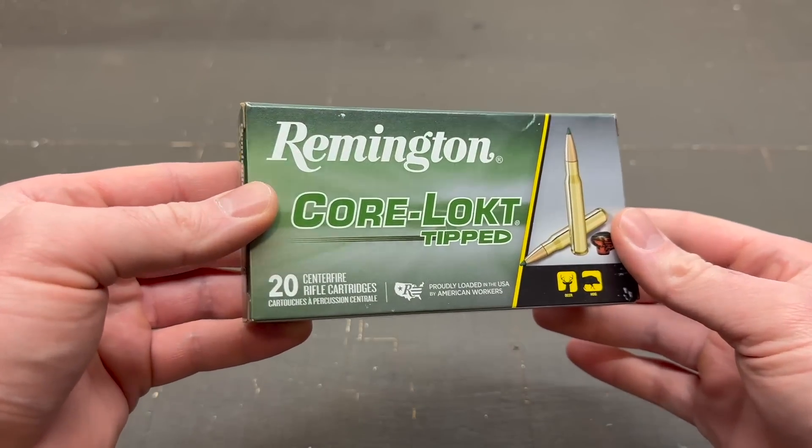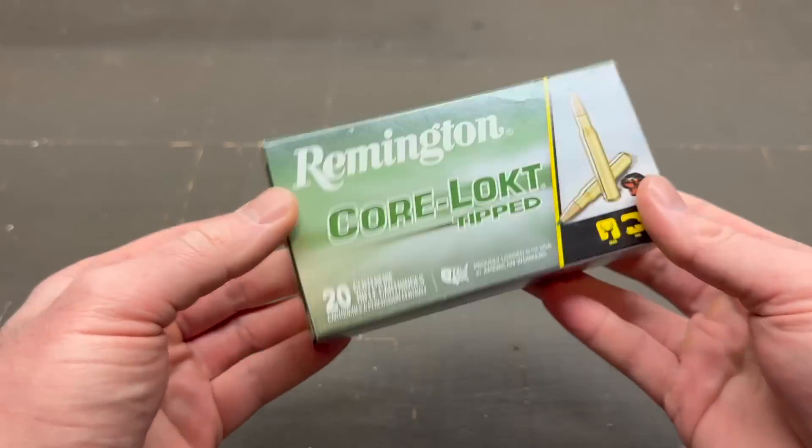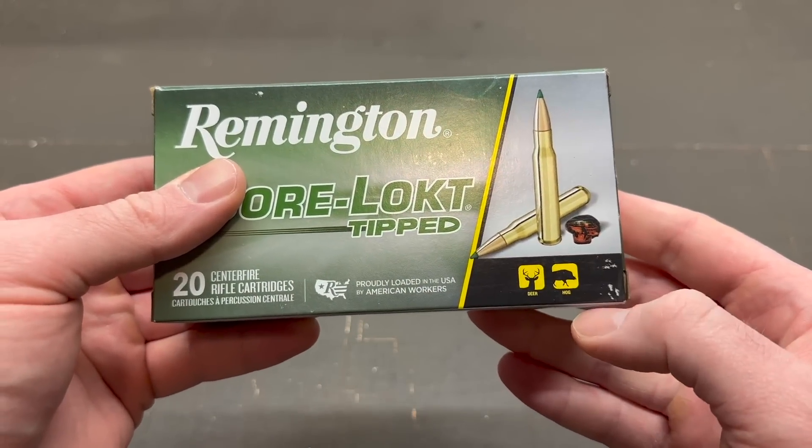Here is the box for that Remington Core-Lock Tipped 95 grain .243 ammo. We've got deer and hog advertised as the game to be taken with this. Shows a nice little mushroom on the packaging.